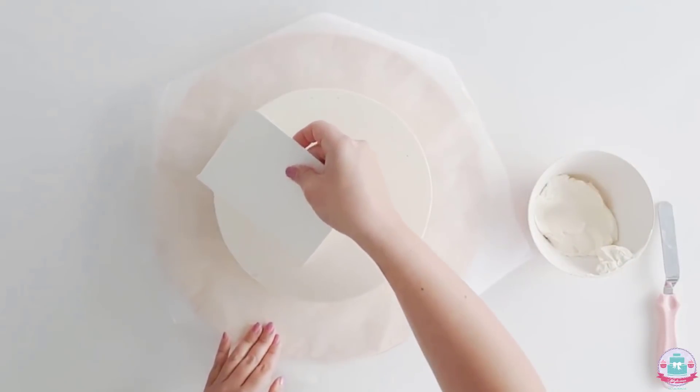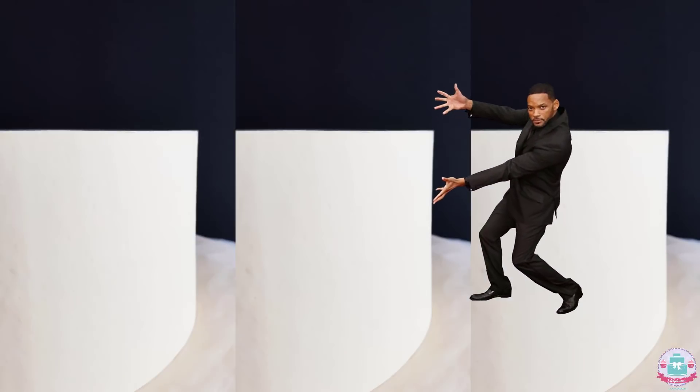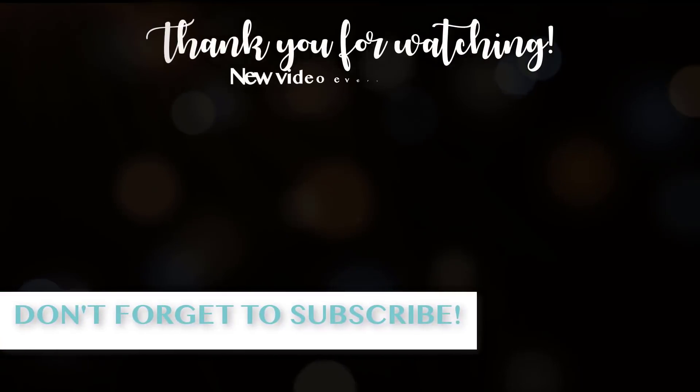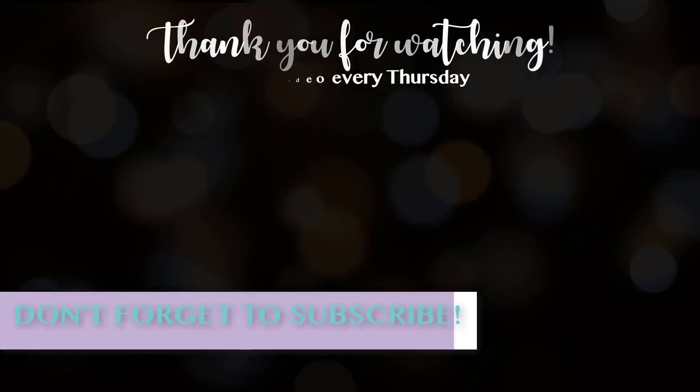This is how I achieve my super sharp edges on all of my cake layers. It's an easy and fast way — it takes a lot of flipping, but it gets the result done every time. Thank you so much for watching, I really hope you enjoyed this tutorial and I hope to see you next week again. Thank you guys, bye bye!